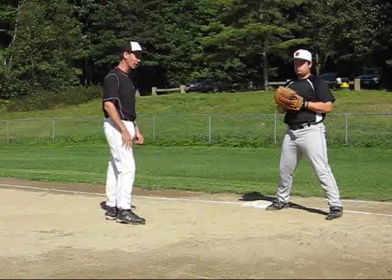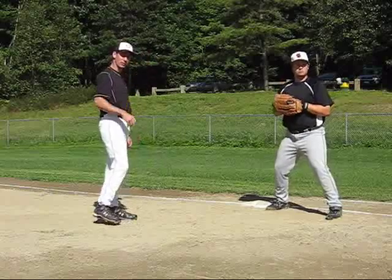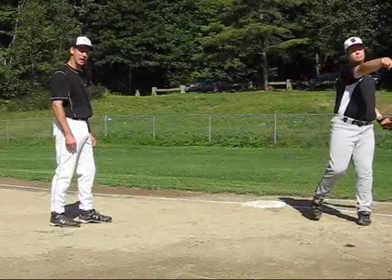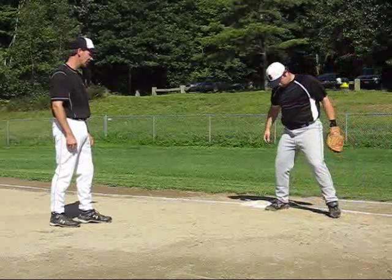What we're going to do first — he's going to be in his position right here. We're going to have a couple of throws come over, just show you the basics. He's just nice and steady, nice and balanced. He's showing his glove right out here. Here comes another one.